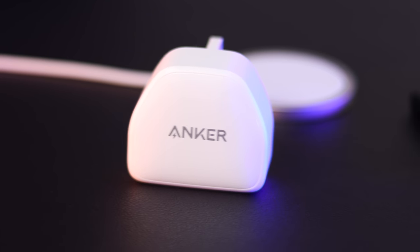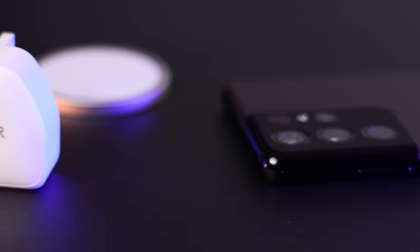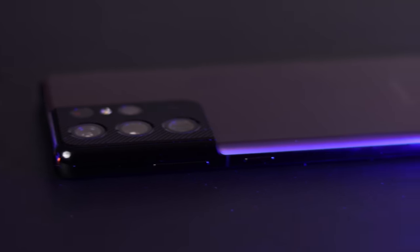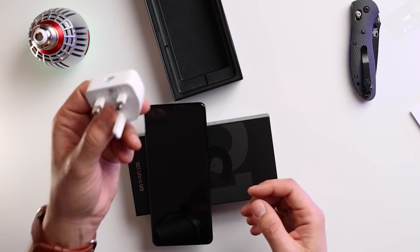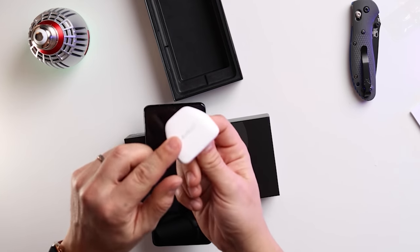I've got you guys though — don't buy the expensive chargers. This one from Anker is fantastic and supports fast charging. I bought this for my iPhone and my MagSafe charger, which also doesn't come with a brick. Link down below.